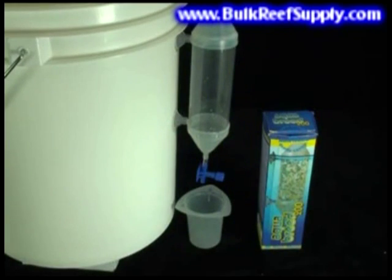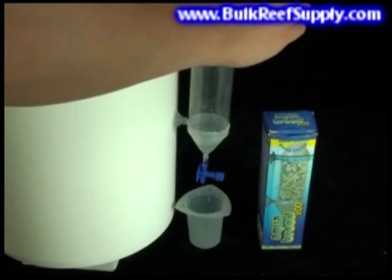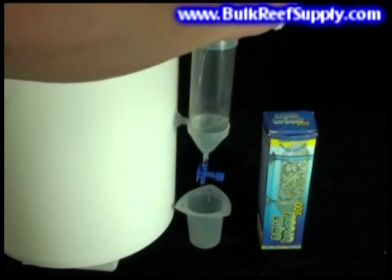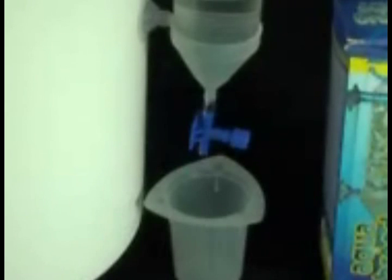We filled this one with a blue dye so you can easily see what's happening. Another convenient item for two-part dosing is the Aqua Breed 200 — it's actually designed for breeding brine shrimp; however, the suction cup cylinder is extremely convenient for pouring in your daily doses. You can control the flow rate with the small blue knob at the bottom of the cylinder, which is particularly nice for slowly adding the alkalinity portion and minimizing the immediate impact on pH.